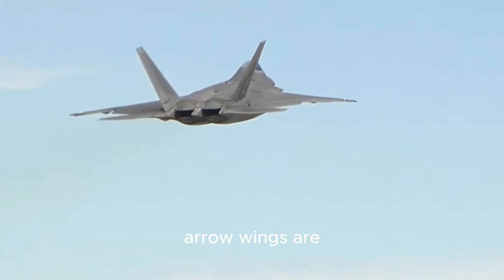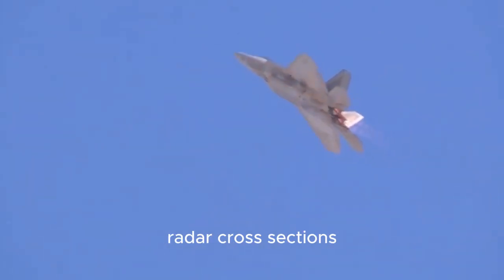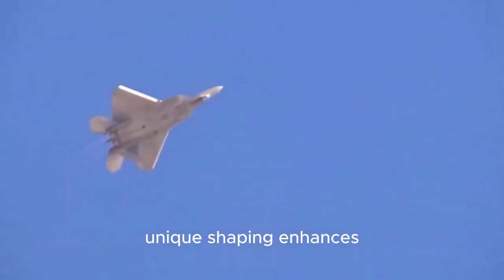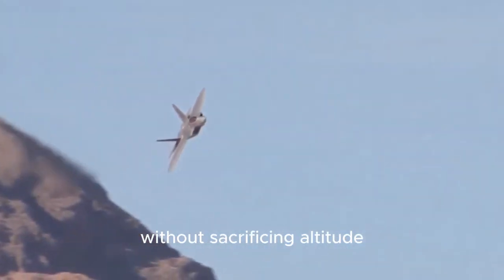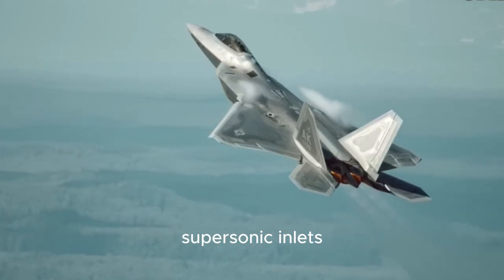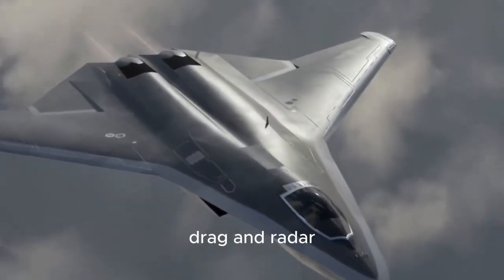The J-50's forward-swept arrow wings are another point of interest, featuring serrated leading edges to further reduce radar cross-sections. These wings are not just for show — their unique shaping enhances maneuverability at supersonic speeds, allowing for tighter turns without sacrificing altitude. The aircraft's diverterless supersonic inlets, situated beneath the wing roots, optimize airflow at high speeds while reducing drag and radar signature.